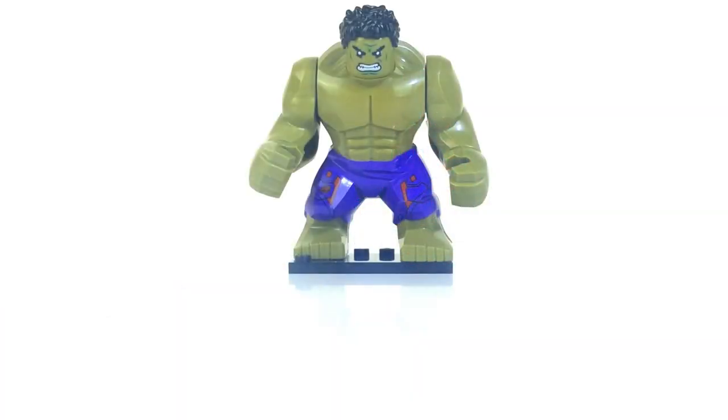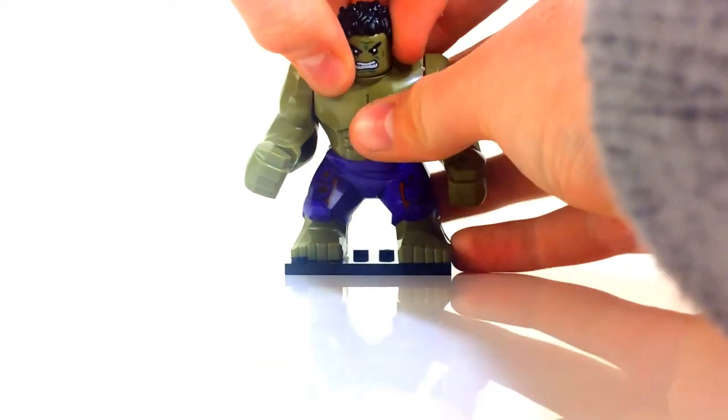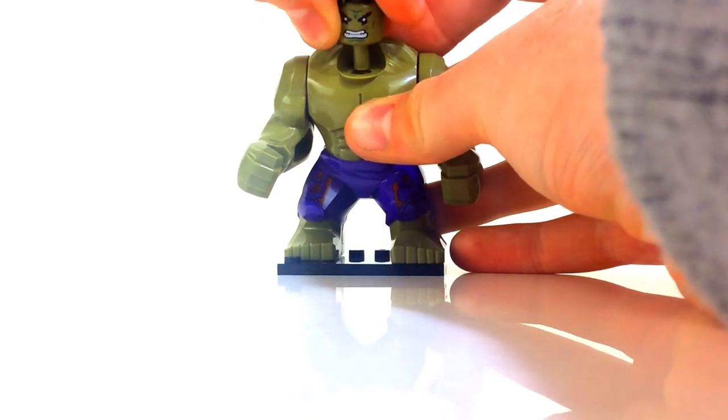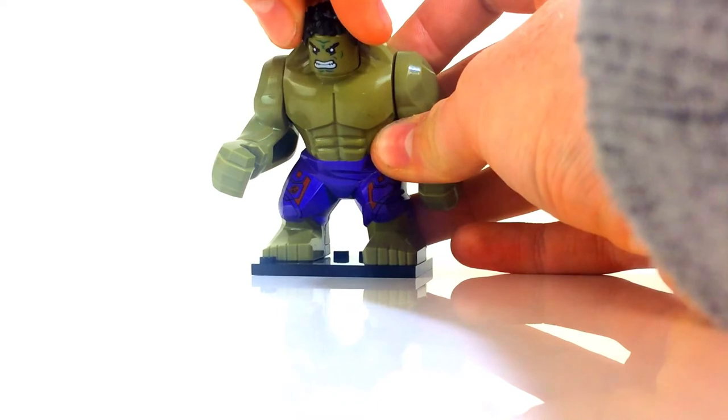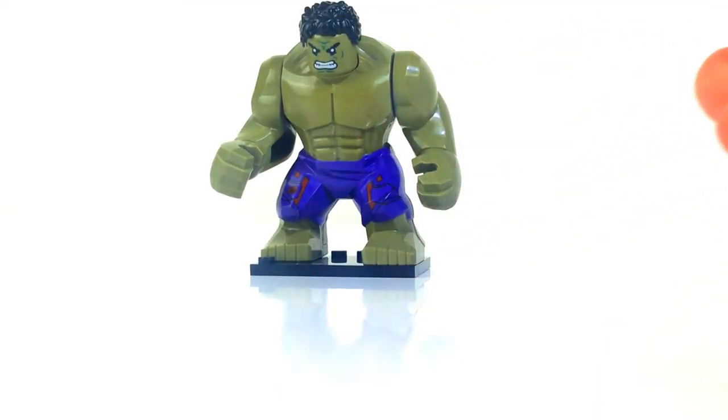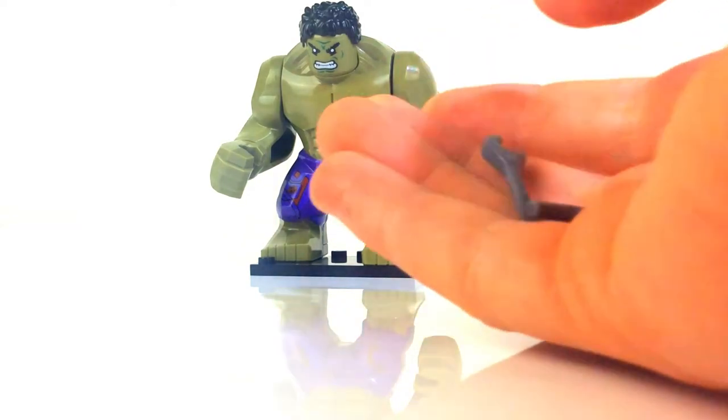So the second figure I have is LEGO Hulk. I really do like this Hulk because his head comes off, and also his hair comes off, so you can use him for customizing. You can buy lots of him because he's only $5 — great for custom big figs. He goes for around $5 as I said.